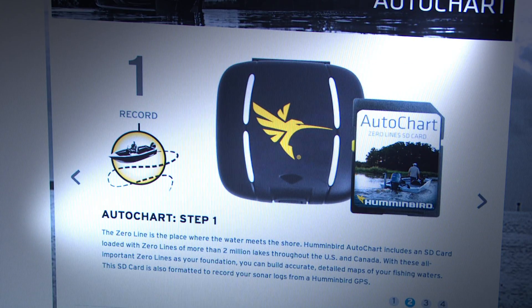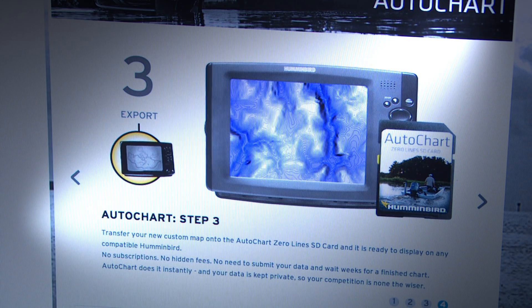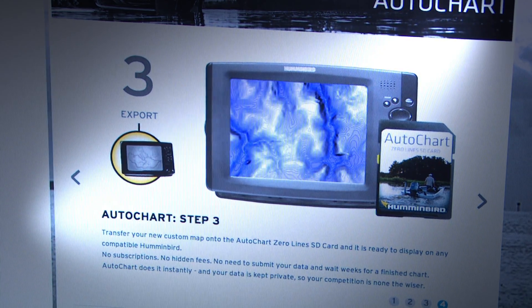Just record your track onto the AutoChart Zero Lines SD card, then convert your custom survey into a map with AutoChart PC software, and finally export your map onto the Zero Lines SD card to display on your Humminbird.